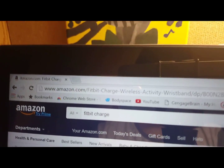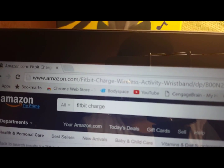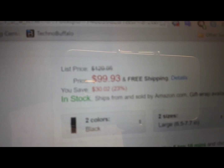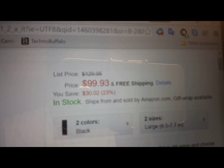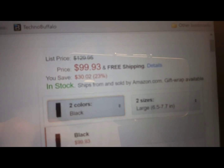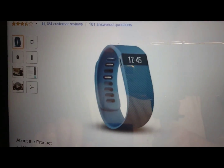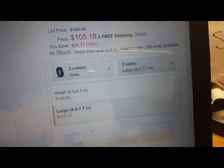First I'll show you where you can get it — go to Amazon.com, I'll put the link in the description. It's thirty dollars off right now, so I suggest you go get it because it's only a hundred bucks. It comes in two colors: black and slate. The slate is five bucks more, but if you like that color better, go for it.